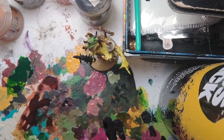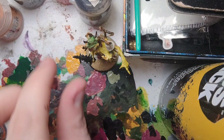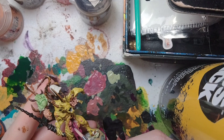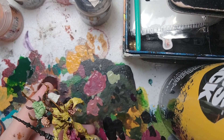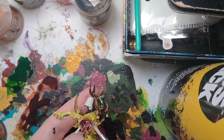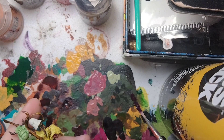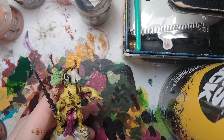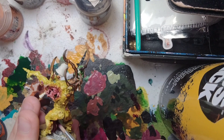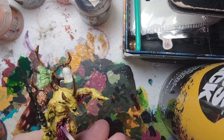For the stomach we base coated earlier, we're going to shade it with Magos Purple to give it a nice disgusting look. Take some Magos Purple and go all over the stomach. We're also going to use this on the fleshy bits and all over the intestines — you can barely see it, but we just want a nice cohesive color. Don't forget the back of the intestines as well. That's the organ shaded.